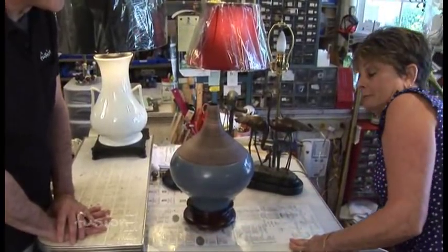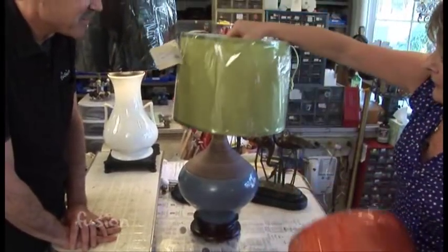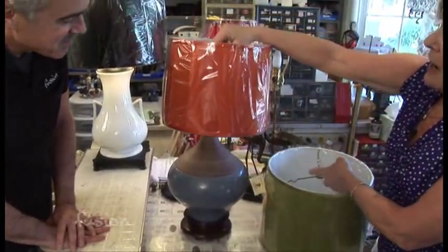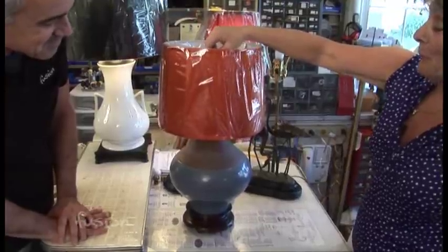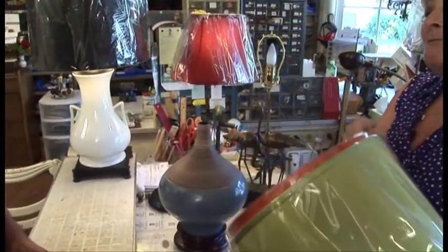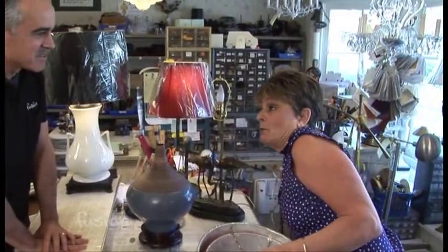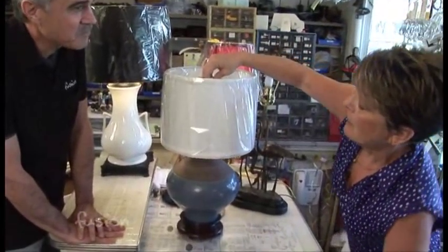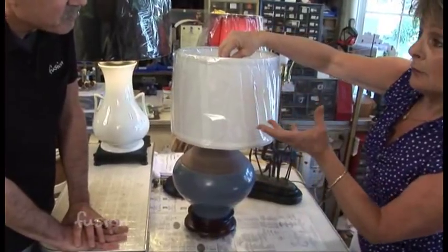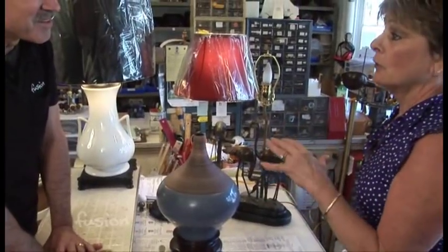And if you really want some color — which a lot of people are going for these days — we have greens, yellows, reds, and oranges. I wouldn't personally go with something like that on this one, but orange is good — it just depends on what's going on in the room. Another option is to go with the white shade and put trim on it, picking up an accent color like brown, blue, or green. That way you're not locked into the full color of the shade.